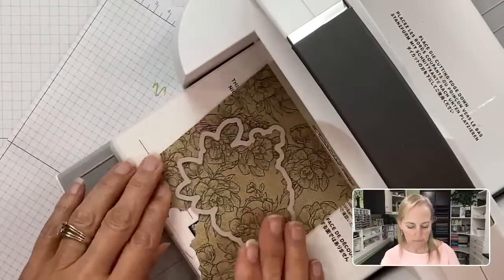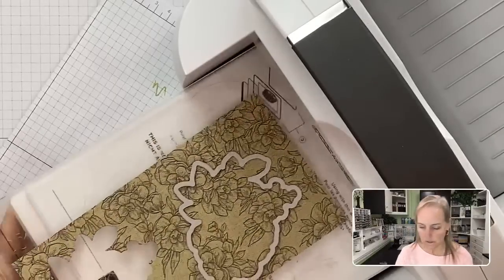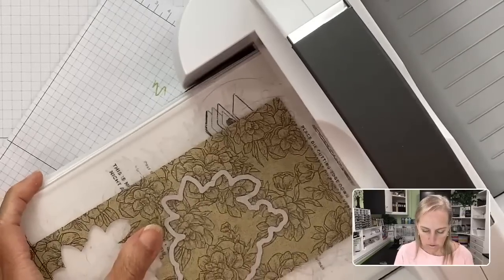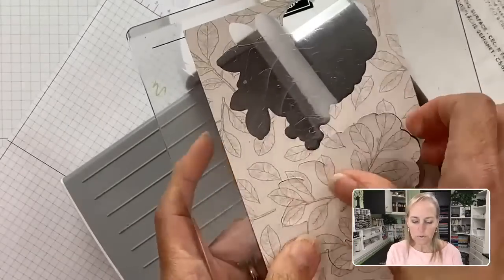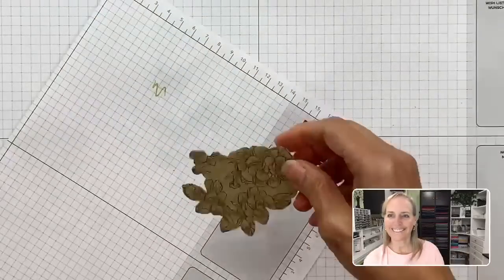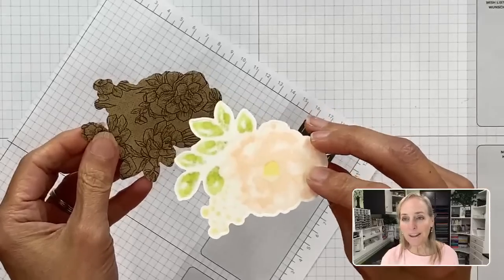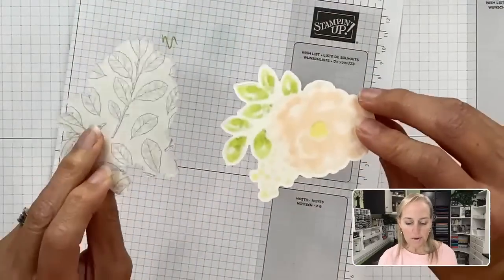That's what happens when you color with blends — the ink can soak through onto your table. Always use grid paper or scrap paper when coloring. When I first made the card, I had to take the piece back off and layer it properly. I love these precision tip bottles — I'm addicted to them. Now let's go ahead and start cutting our card base.